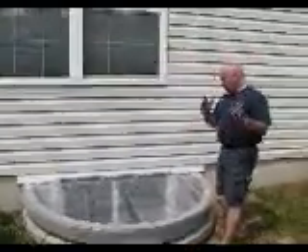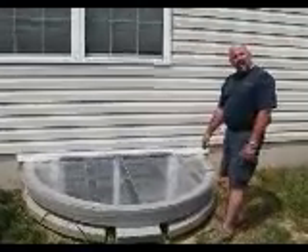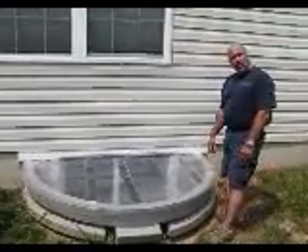Of course, the lid protects rainwater and so forth from overwhelming the drain inside of the unit itself. So again, this is our Lifeline egress window well.